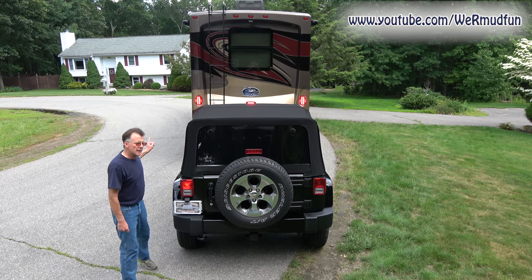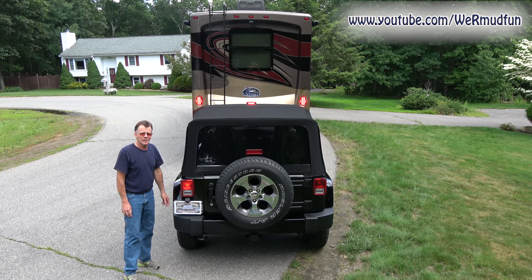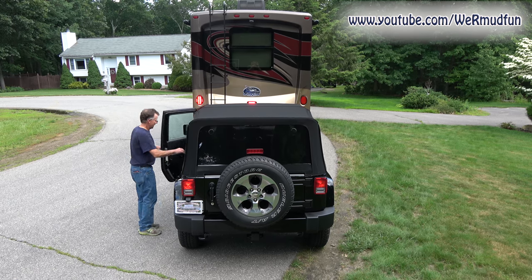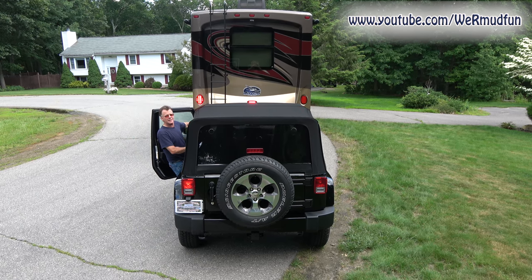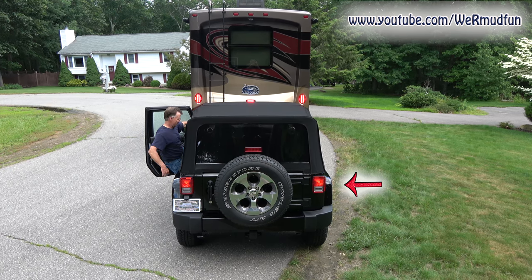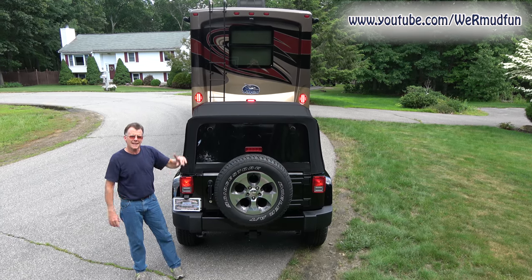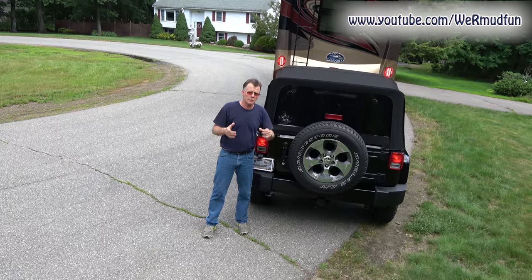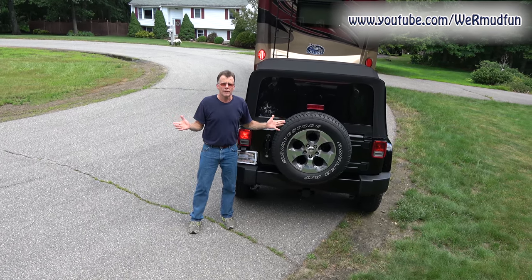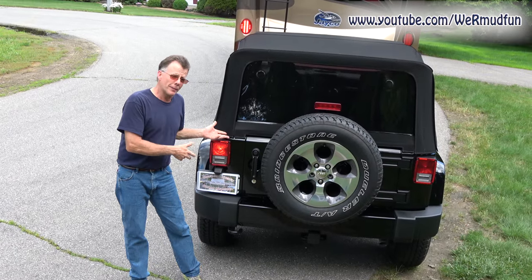Unless you have a vehicle where stepping on the brake pedal activates the brake lights without a key in the ignition — the Wrangler happens to be one of those. When I step on the brake, the turn signal goes away. What happens is the brake system in the Jeep overrides anything coming from the RV, which could cause confusion for people behind you if you're trying to change lanes and slowing down. We will be taking care of that in step four, but step three is complete.